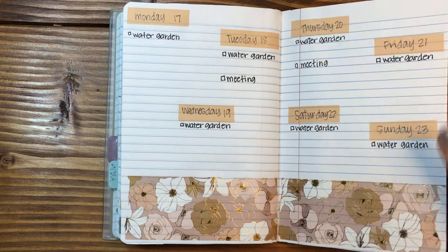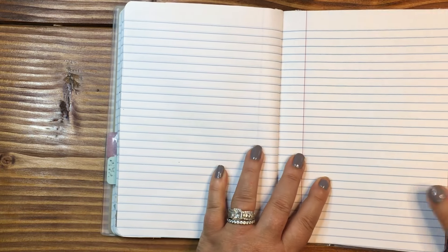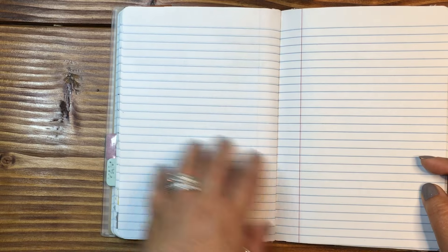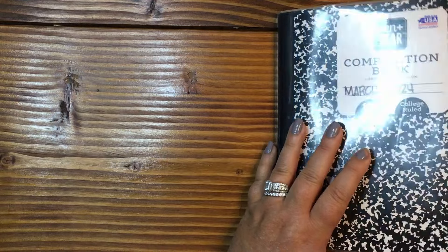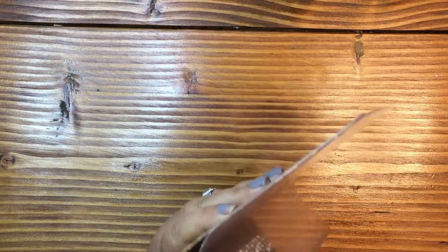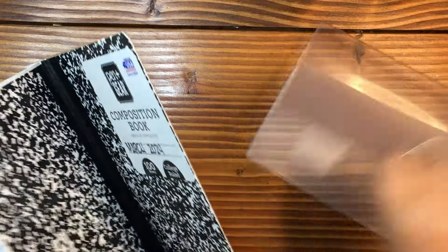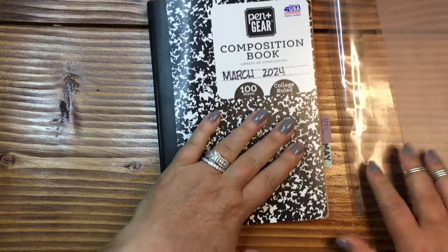And that's it. I do have some empty pages at the end of this planner and I'm fine with that — I'm not going to try to fill them in. If I get a whim I may go back and do some memory planning; we went to the coast so I might put some pictures in here. But for the most part I'm going to leave this book as is. I am going to remove the cover for storage because I want to reuse this Midori Clear cover, and then I'll put this guy on my shelf and it'll be done.